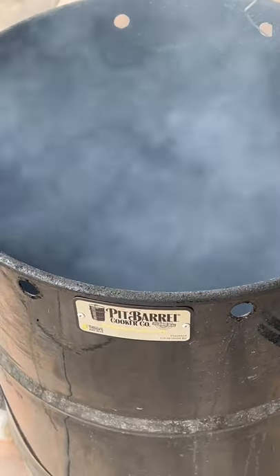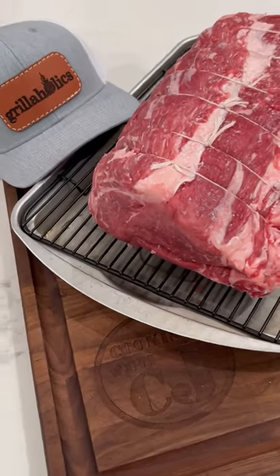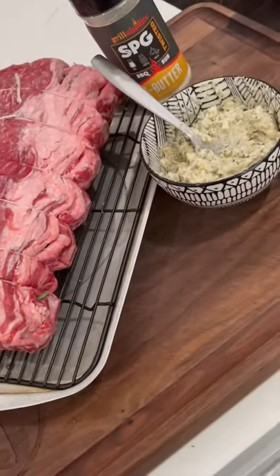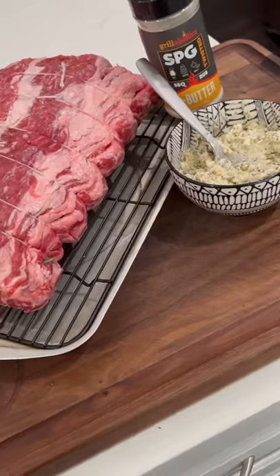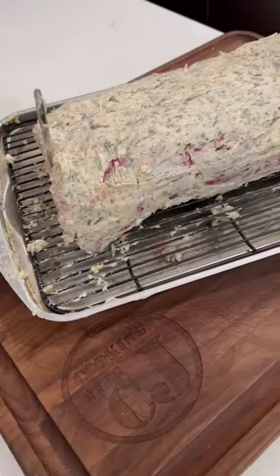We're working on the pit barrel cooker today. I'm going to put a big old six-bone roast in there — that's what's going down today. Six-bone prime rib roast. We've got a compound butter on there, got my Grillaholic seasoning, about to put that on and it's all ready for the pit barrel.